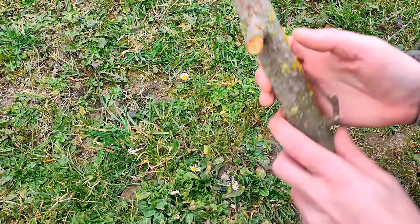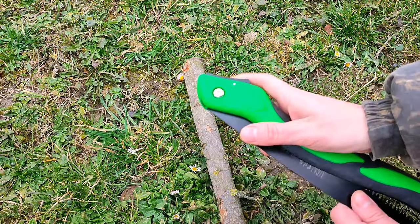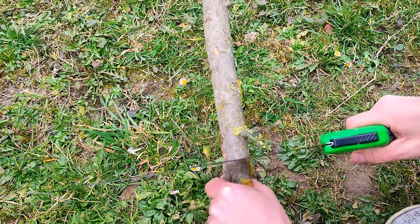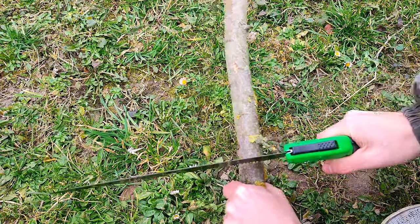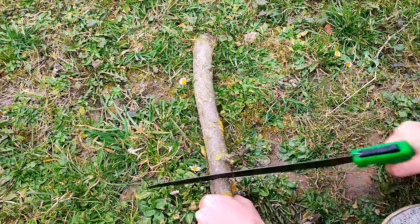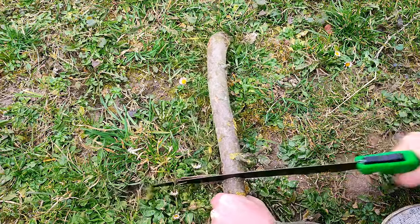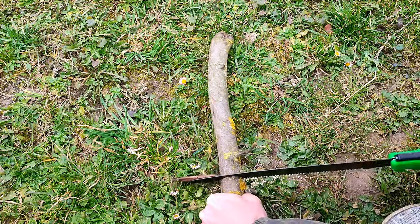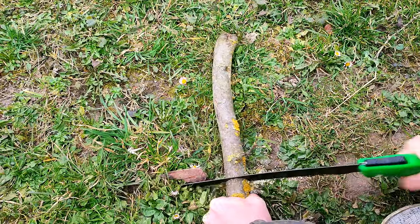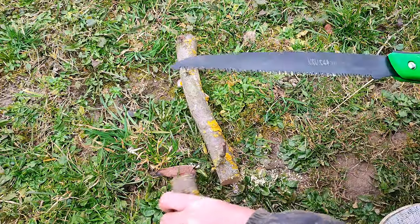I found such a branch on the street — let's check it. Of course, it would be more convenient if this branch grew on a tree, as it would be immobile. However, we can conclude that it cuts quite well. The minus is that the steel is too flexible, but I think it will be quite enough for cutting small branches.